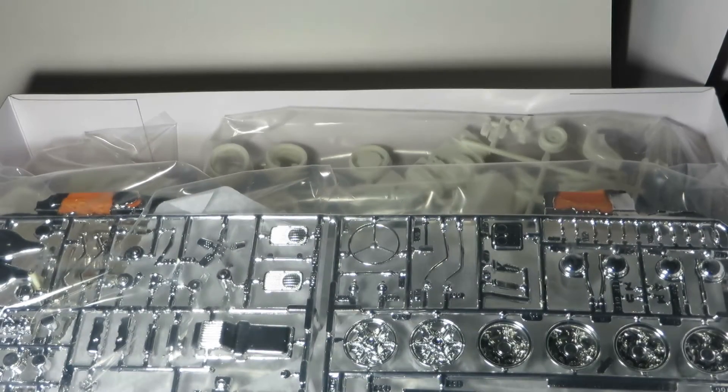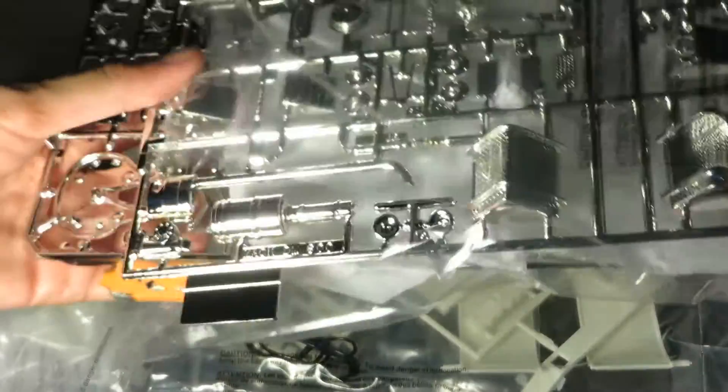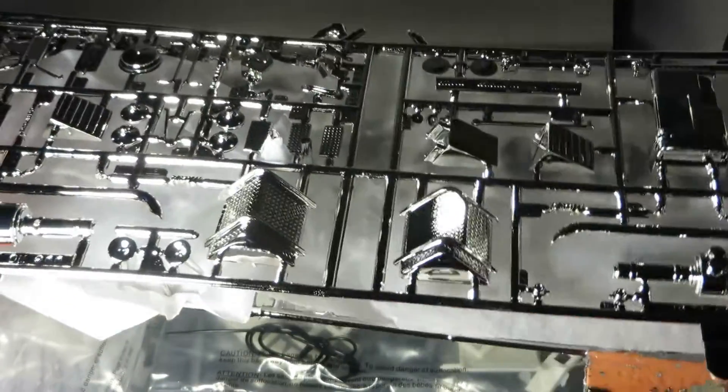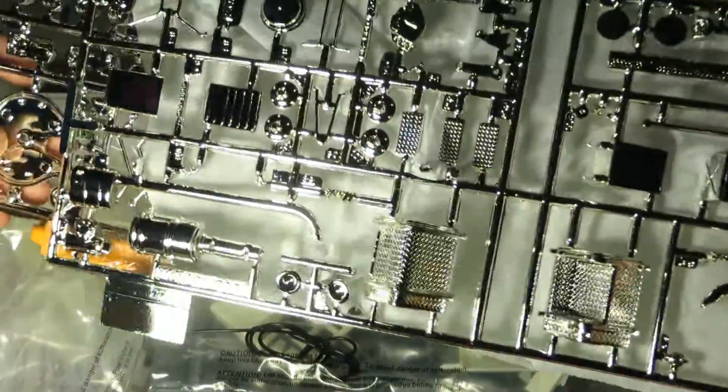We're just going to pull that off and take a look at the parts. First off the bat, we have all the chrome parts, which look really nice — a really bright chrome finish. They have a piece of tissue paper in between them so they don't rub and damage the chromed finish. They look nice and crisp.